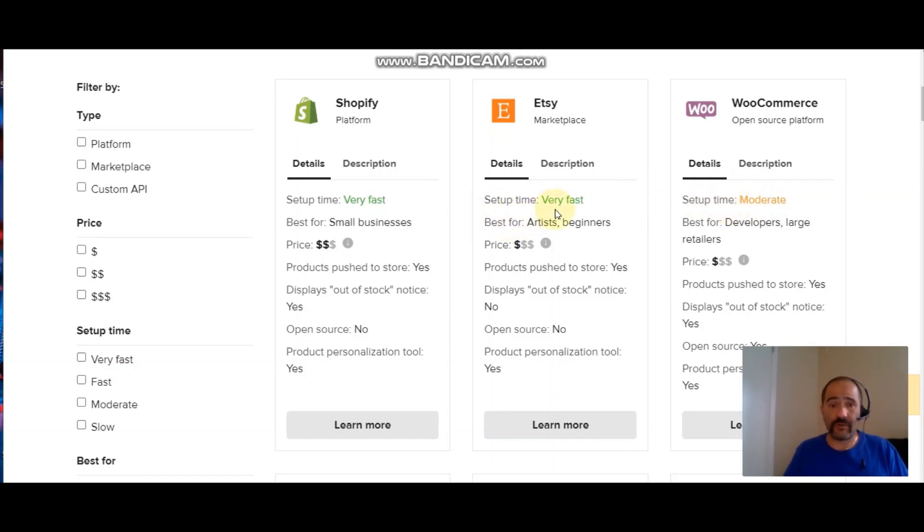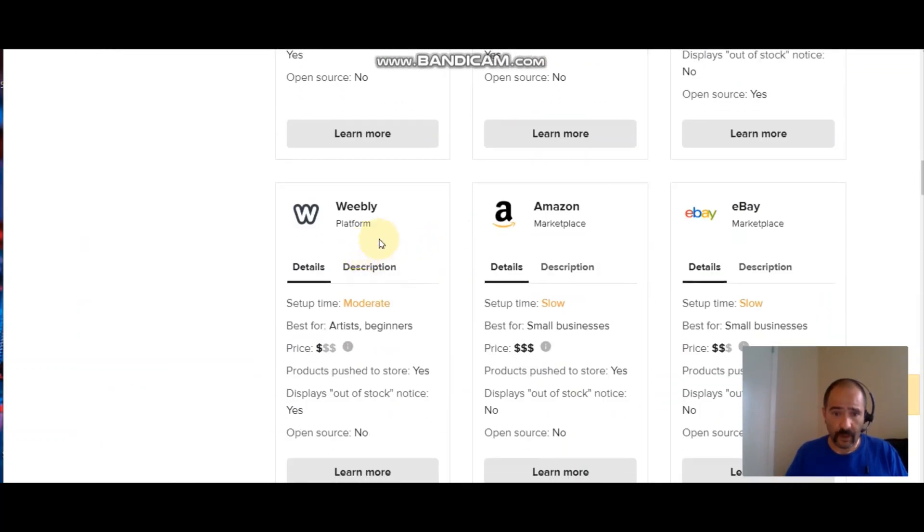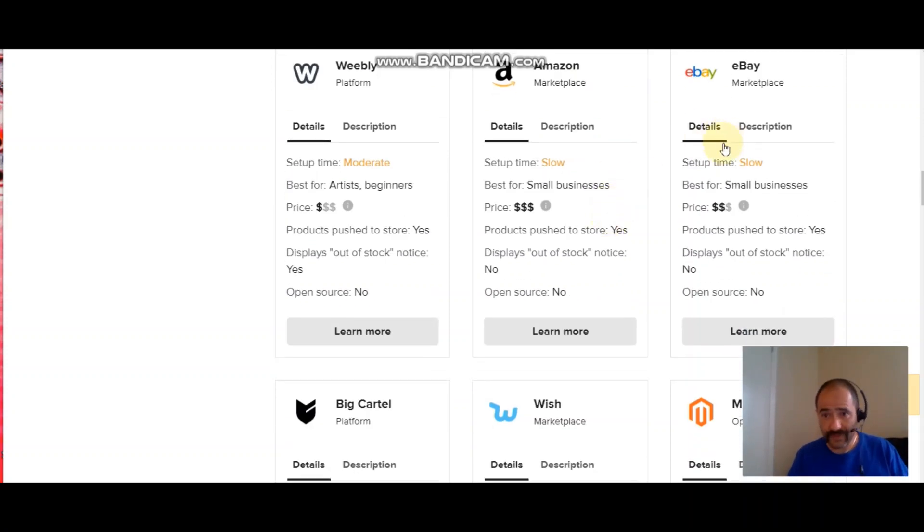Moderate doesn't mean very hard — my WooCommerce said moderate and it was super easy. Etsy was also super easy; it was just a click of a button that took you to Etsy to authorize it. Same with eBay. WooCommerce had a couple more steps but still wasn't hard at all. You can also go into Weebly, which is another cool platform. Amazon — lots of people make money there; you could list shirts on Amazon, though it does cost a bit more.